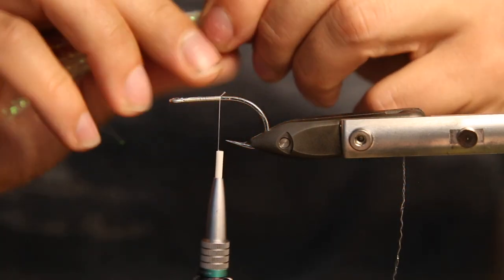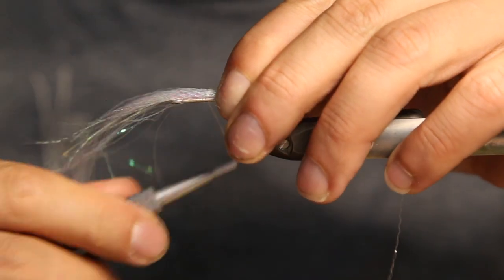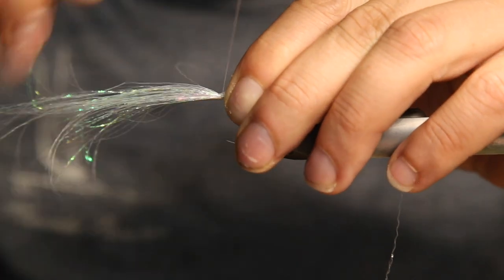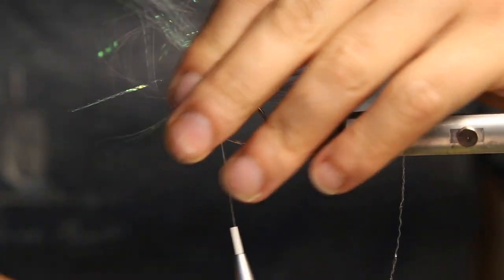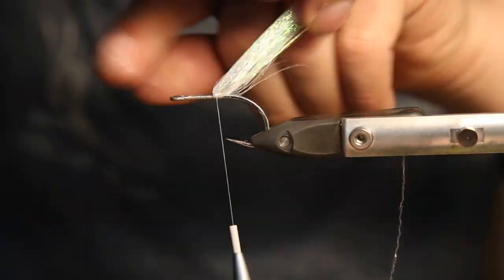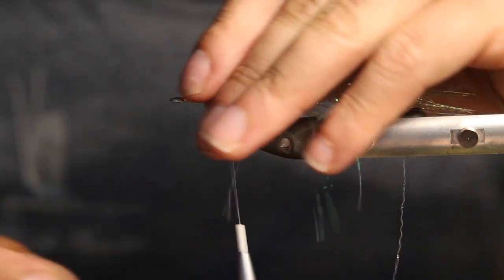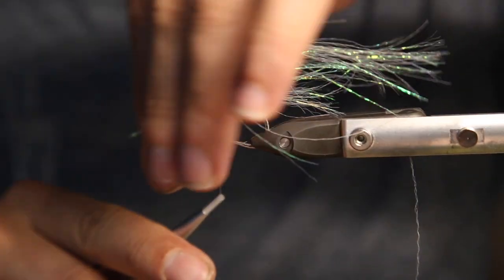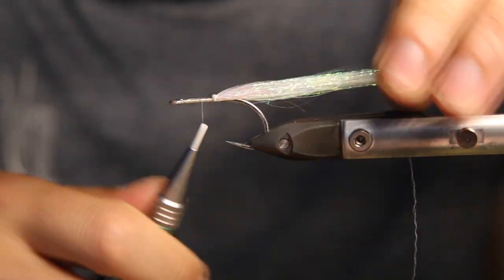This becomes the belly, so we tie that in immediately — just as always, with the fiber sticking a little bit out in the front. Then we fold the material back, work it a little bit around the hook, and tie it down. Really easy tying.